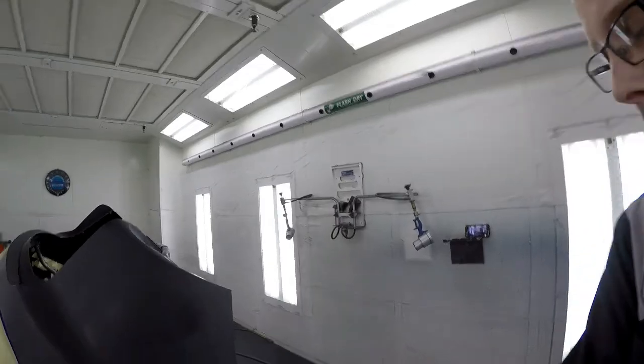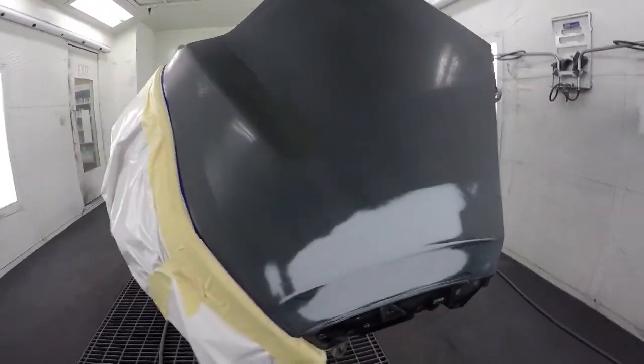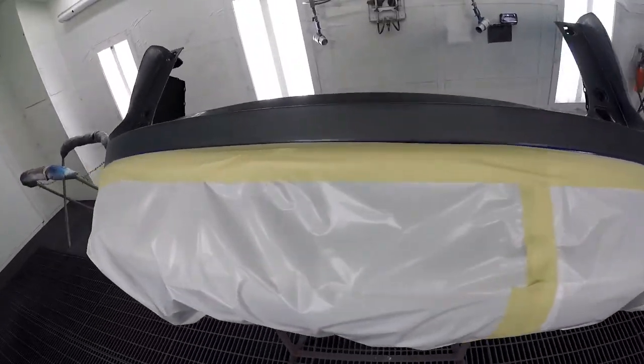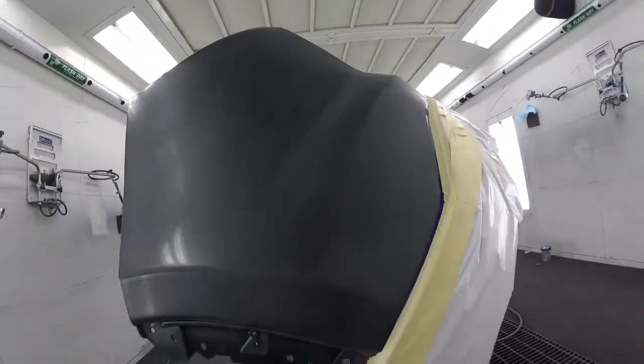We're in the booth now. The repair has been done on the bumper. My hair may be completely different than what you remember just a couple of minutes ago, but pay no attention to that — that is just purely coincidental. So here we are in the booth. Scratches have been taken care of, they are now on primer. The bumper cover is masked up, and we're ready to do the first part of our quad stage paint job.